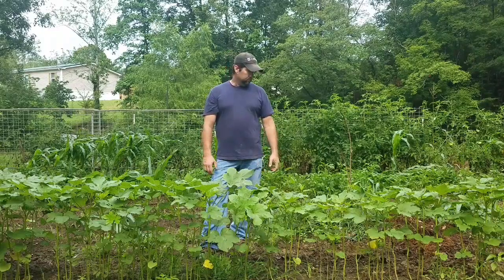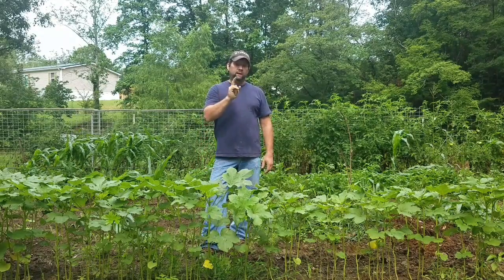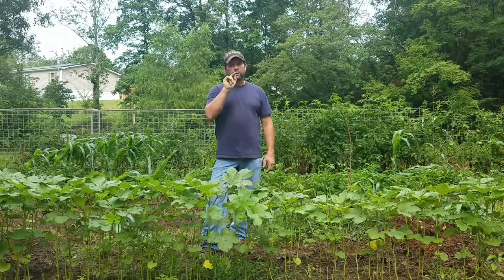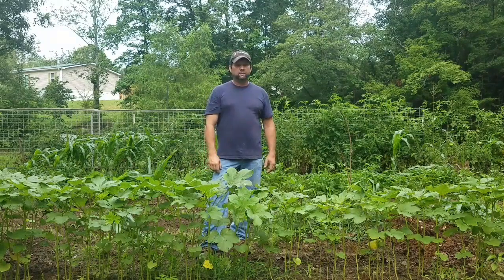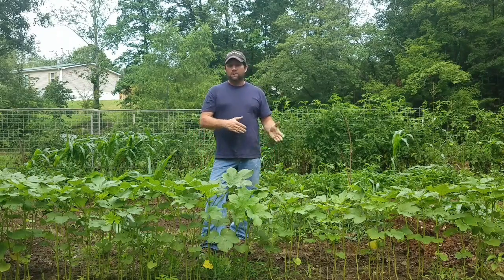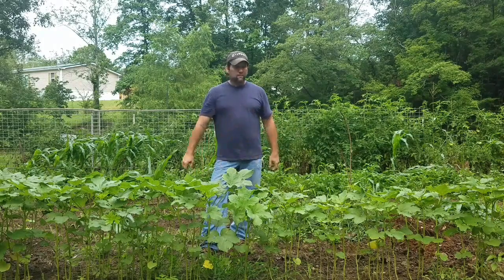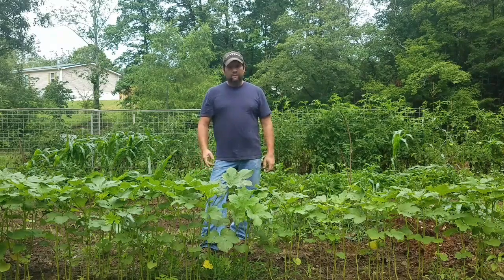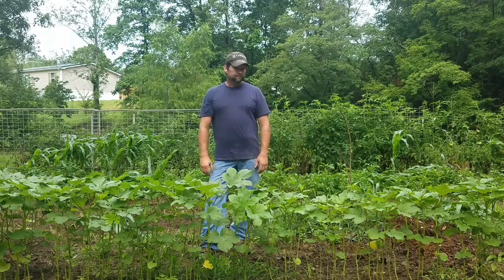I can't stop mother nature, but I can stop something she brings with her — and that's pests. In the next clip I'm going to show you the main enemy of your squash plants right now. You may be looking at them and not even realize they're doing damage. Let's go to the squash plant and I'll show you exactly what to look for. My father and I just call these squash bugs — they look like a stink bug of some sort. I'll try to look up the proper term, but I'm sure a viewer can fill in the comments.